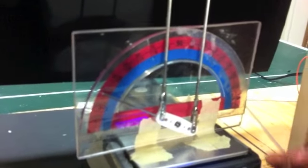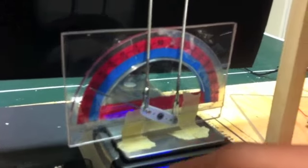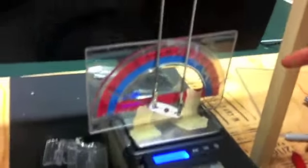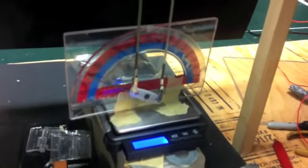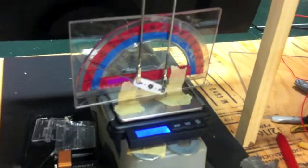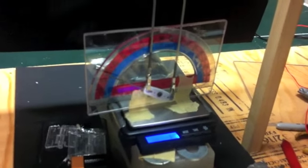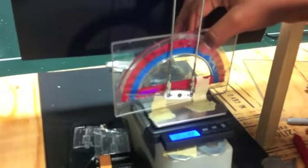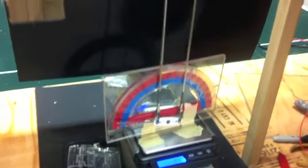You turn on the scale and most of the time it sets to zero. Then you turn on the fan to whatever speed you want, and the wing would lift up and give you lower numbers — that would be the lift. The drag is measured by the amount it's pushing back on the scale.